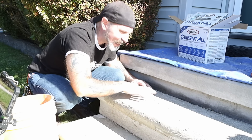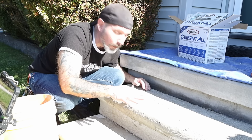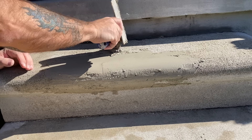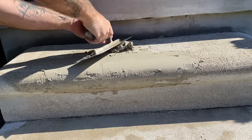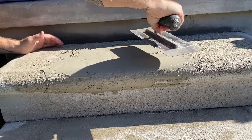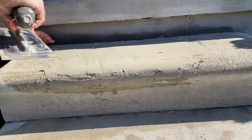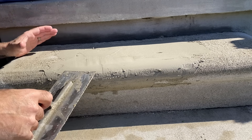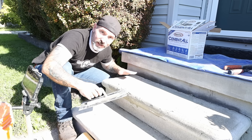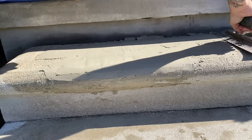But at this particular surface, I do have some more pitting and some more rough spots that I'd like to get rid of or mask, so I'm going to do a little bit of that right now. And since the aggregate is so fine in Cement All, I can feather this out to practically nothing — no problem. It's almost like working with drywall mud.